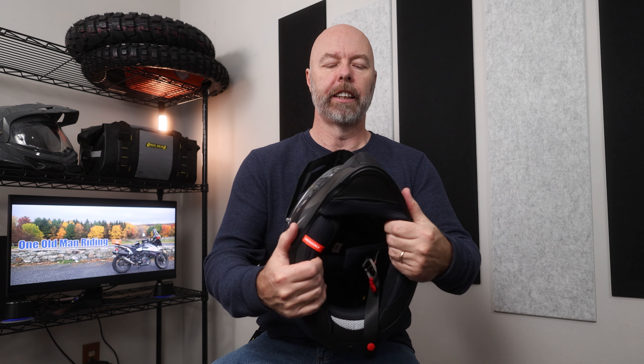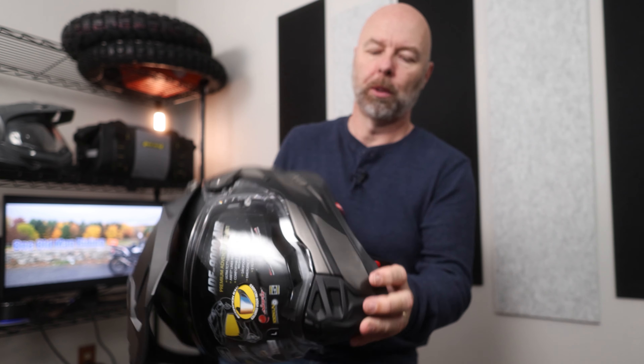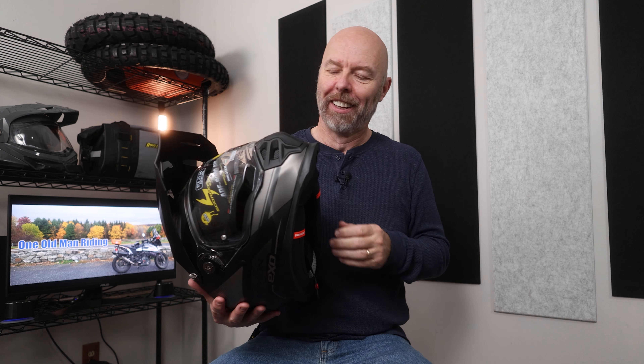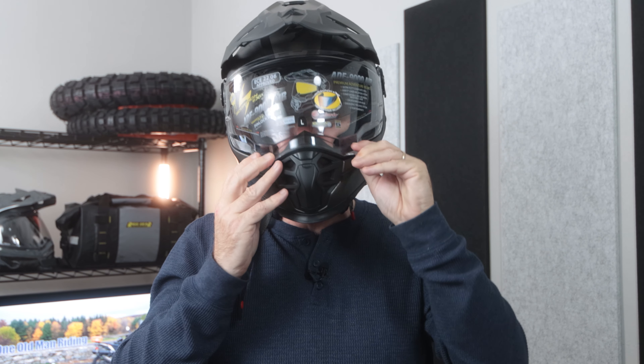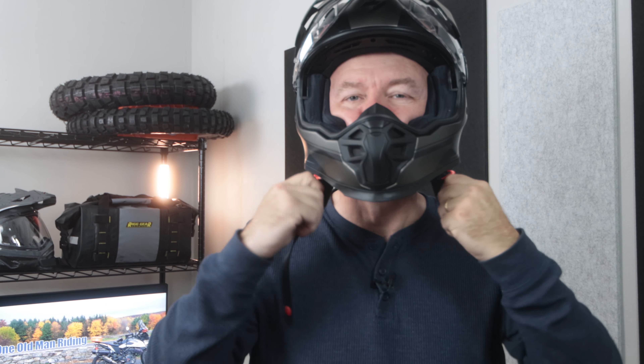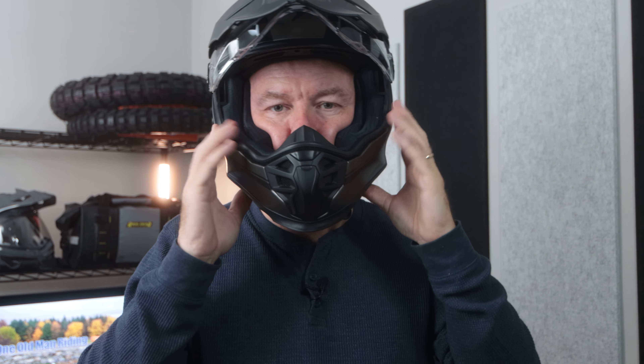We have a nice cushiony inside, and this has the air system. There's an actual button to make it tighter on your face, which is interesting — the AT950 would start out a bit less compressed and allow you to adjust if you felt like it. Let's try this on.